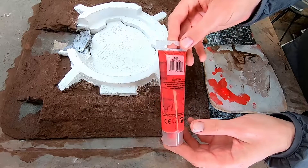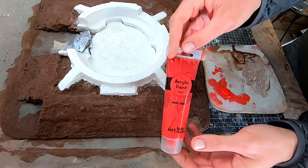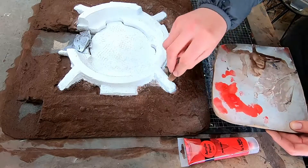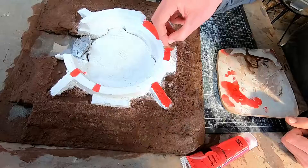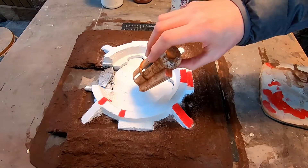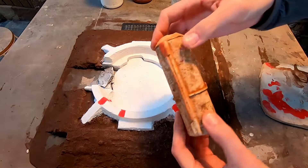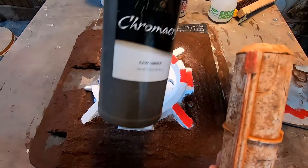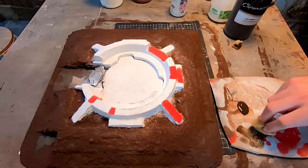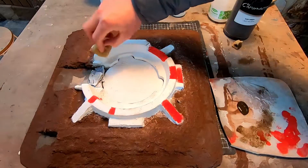Now I want the styrofoam to match the weathered guns I've already made. So I'm adding some little red details like I did before using a sponge, just randomly placed. I can't use the same salt weathering technique on the styrofoam because it's softer, so I'm using a large piece of sponge and some brown just on the edges.